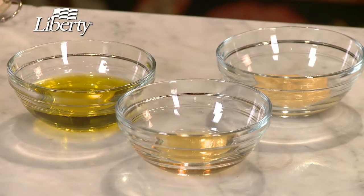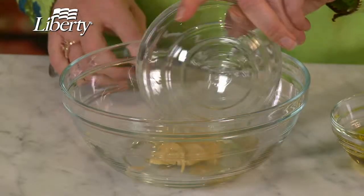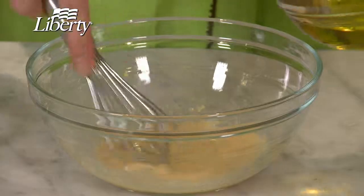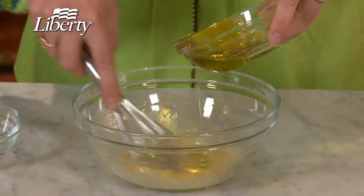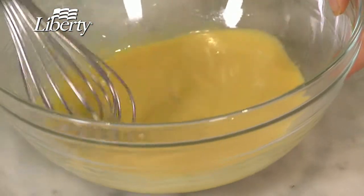Now, how about a mustard vinaigrette? Whisk together two tablespoons each of vinegar and Dijon mustard. And then in a stream, add your six tablespoons of olive oil. This helps it incorporate well into the dressing. That looks nicely blended together.